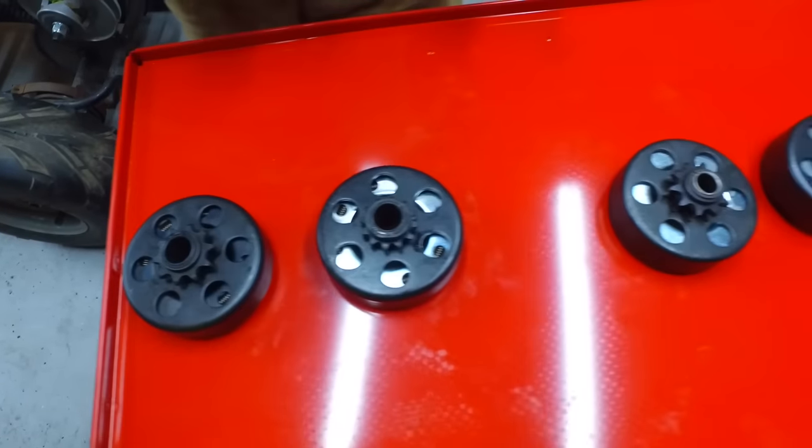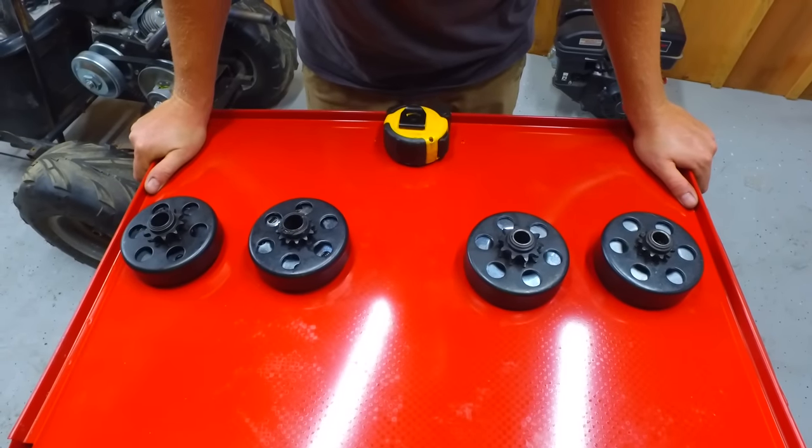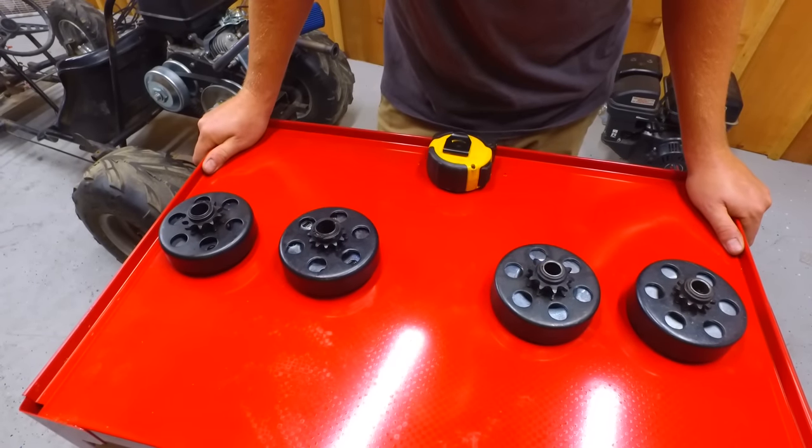Now hopefully this video will help you figure out what clutch you need. You can find all these clutches on our website at GoPowerSports.com.